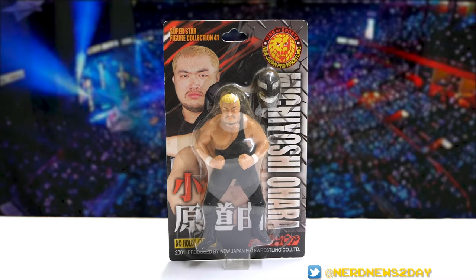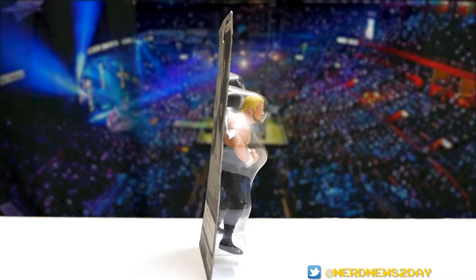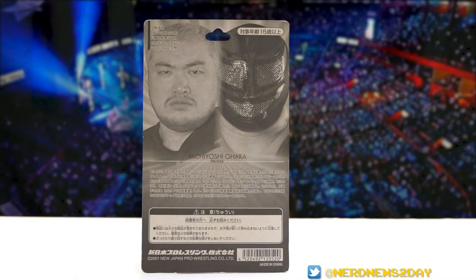This is Ohara's one and only action figure. It comes with him in his black singlet and a mask — this is from his Team 2000 period. The back of the box gives us another picture of Ohara, on the left a shot of his face without the mask, and on the right a picture of him wearing the mask.